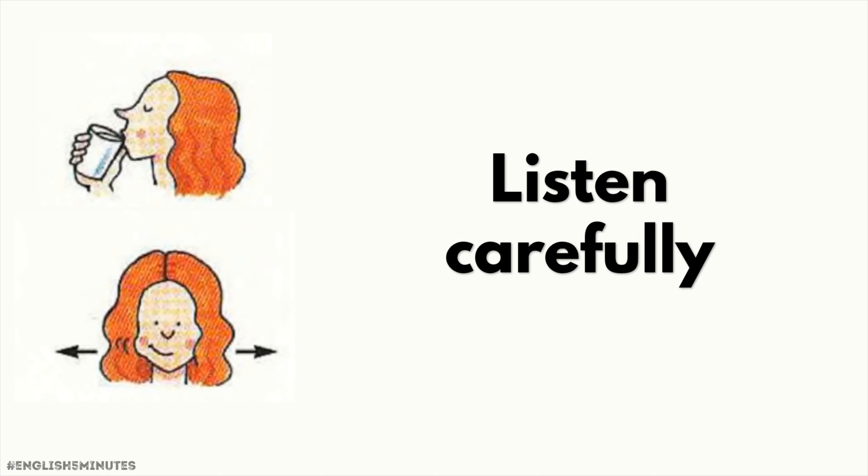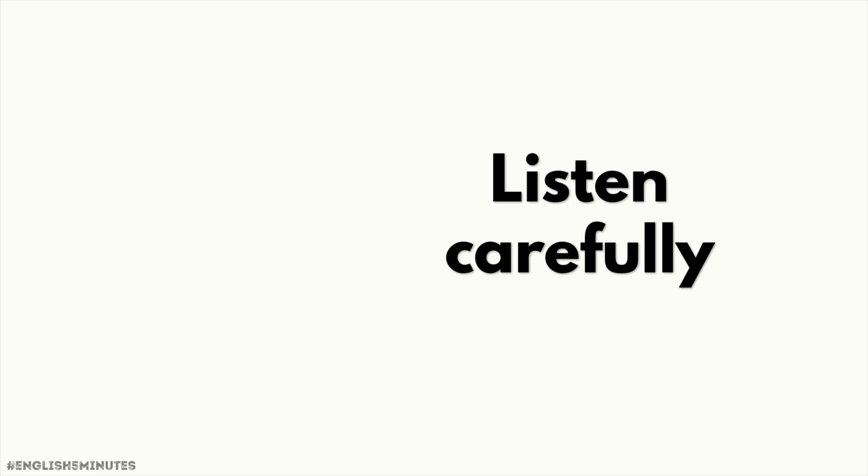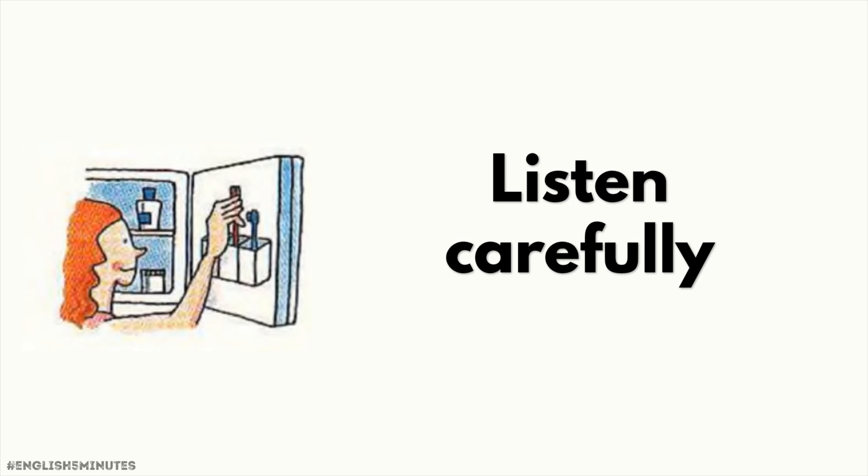To rinse her mouth, she takes some water, swishes it back and forth in her mouth, and spits it into the sink. She rinses off her toothbrush, then puts it back in the toothbrush rack.